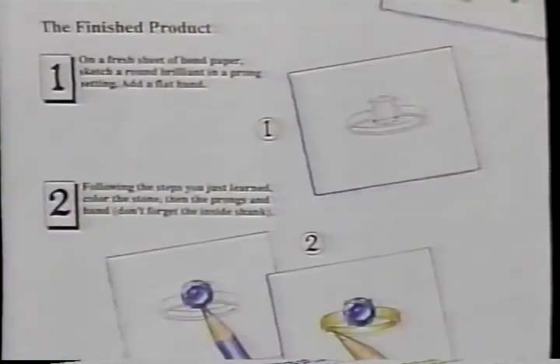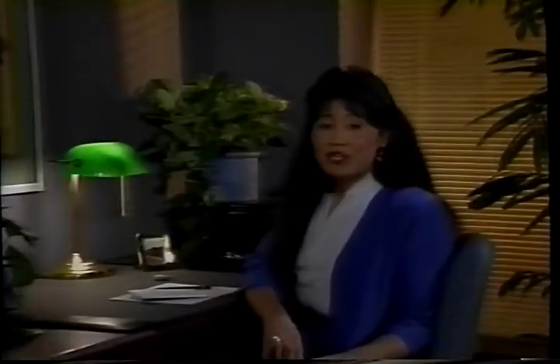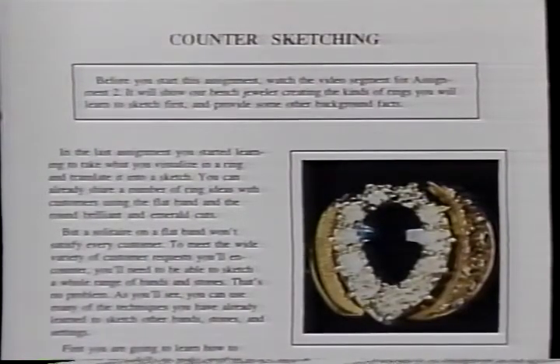Starting now, you're going to be sketching on a daily basis. And while you're doing that, you're going to be learning a lot about jewelry — about how it's made and what it's made out of. You can approach the three parts of each assignment — the how-to section, the video tape, and the information section — in any order you want. The how-to sections give you detailed instructions for each project. The videos demonstrate each of the basic techniques and fundamentals. And the information section, called Taking Care of Business, gives you the tools to develop dynamite sales presentations that are the hallmark of the professional. The study tips in the introductory assignment will help you master the material efficiently and effectively.